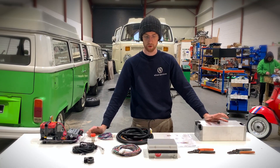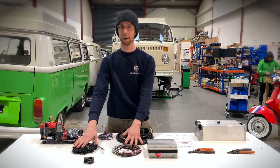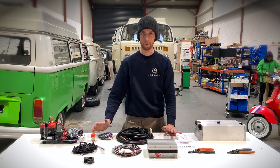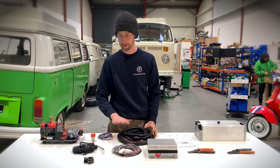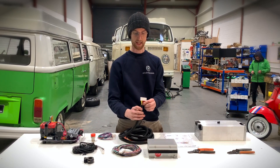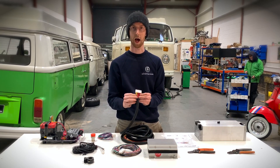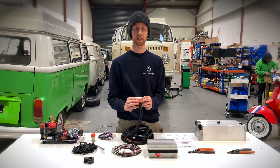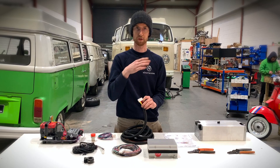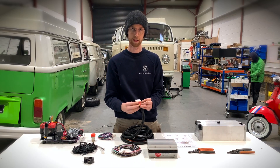One of the first things you'll get when you receive one of these battery management systems is a bunch of cables that might look overwhelming, but they're really quite simple if you break it down. Some of these are superfluous. The main thing you'll be looking at is what we call an Orion loom or harness. These are high voltage, low current wires — each going to a cell in your battery pack, whether that's four per module, six per module, etc. There are a bunch of different configurations you can get in your battery module.